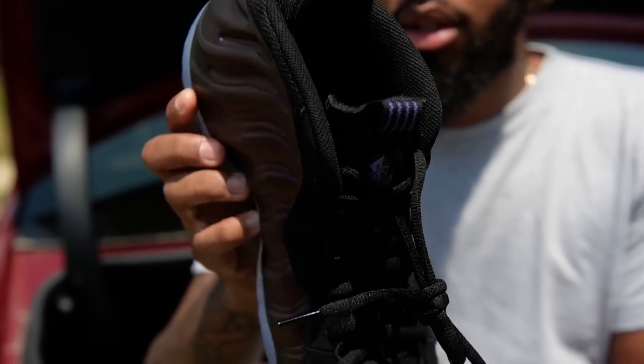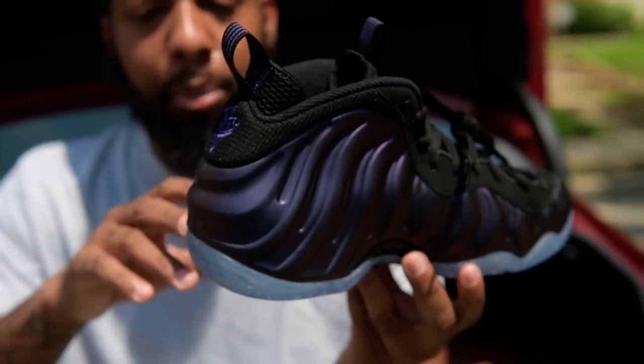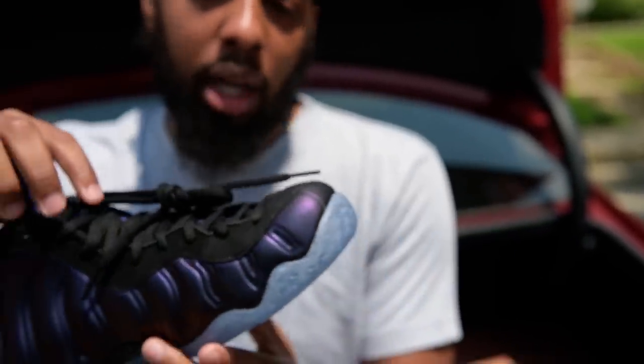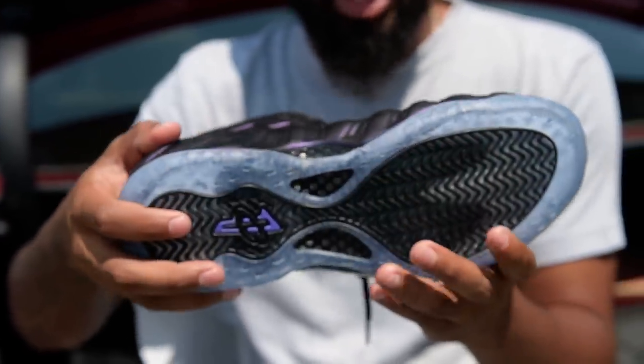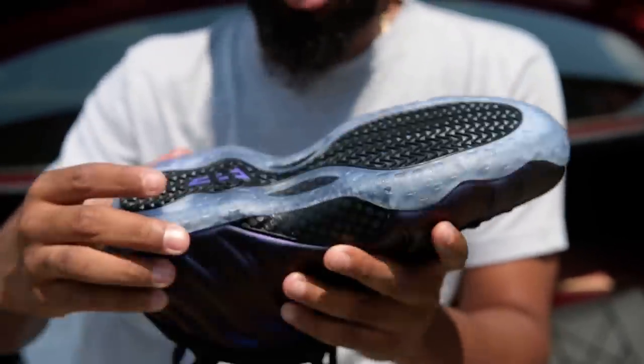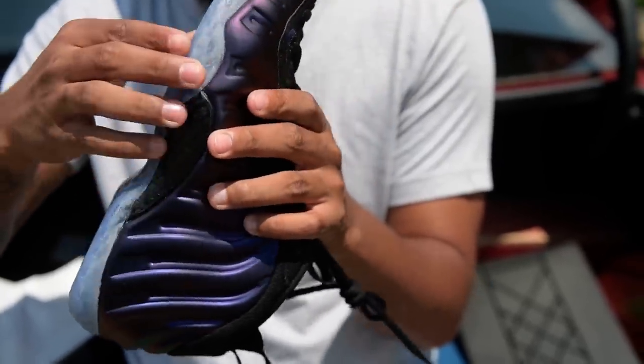As we go into the late summer, I've always been a fan of Foamposites, but of course the bottom — if it's too icy, it gets slippery. I hate icy foams. So I'll get a pair of foams, let them sit, flip them, wear them one time, and maybe clean the bottom, or you could put a sole protector on it. But these are pretty good — it's icy, but it's a little darker.